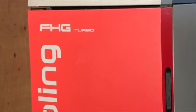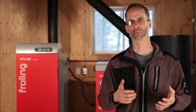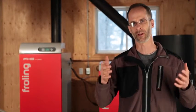The Frohling Firewood Gasification Boiler is really a world leader in firewood boilers. There's nothing else that can come close to it on the market. Operating at upwards of 90% efficiency, this boiler will reduce the amount of firewood you have to burn to the ultimate minimum.